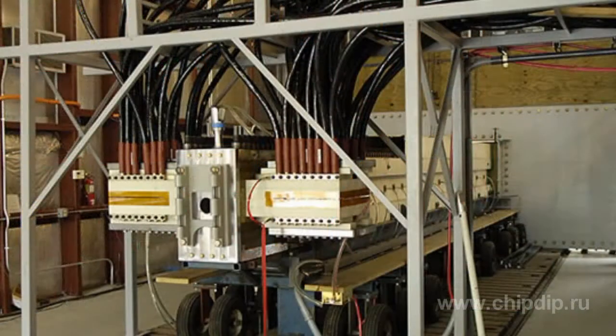A railgun uses electromagnetic force to accelerate a conducting projectile. This is a pulse accelerator, its name derived from two rails included in the design. The apparatus converts electric energy into kinetic energy that accelerates a conductor or plasma.